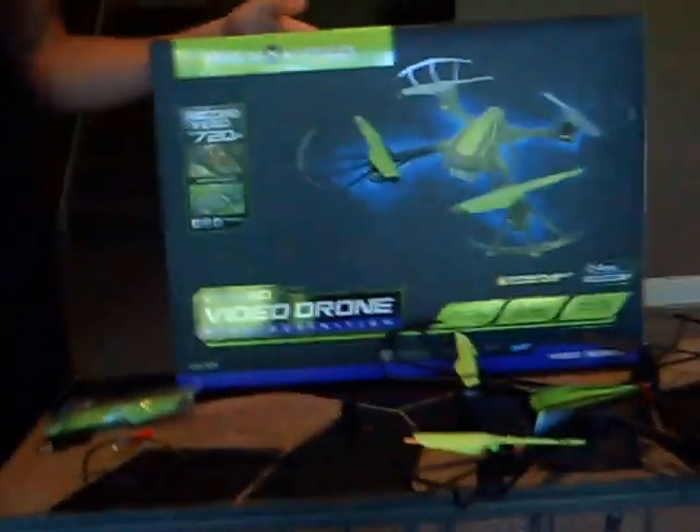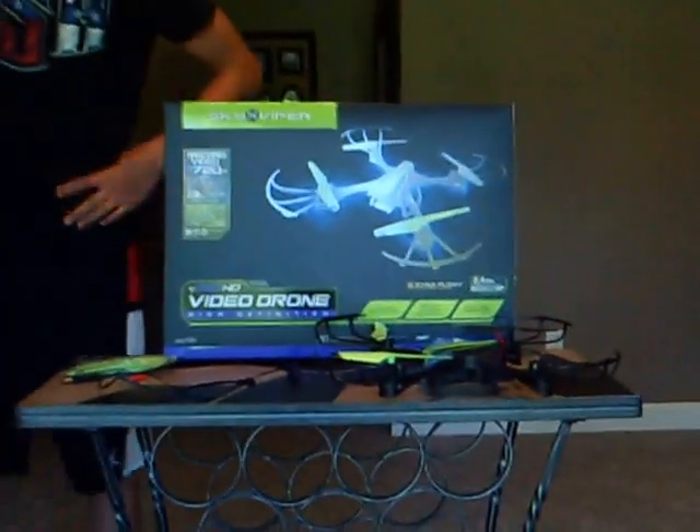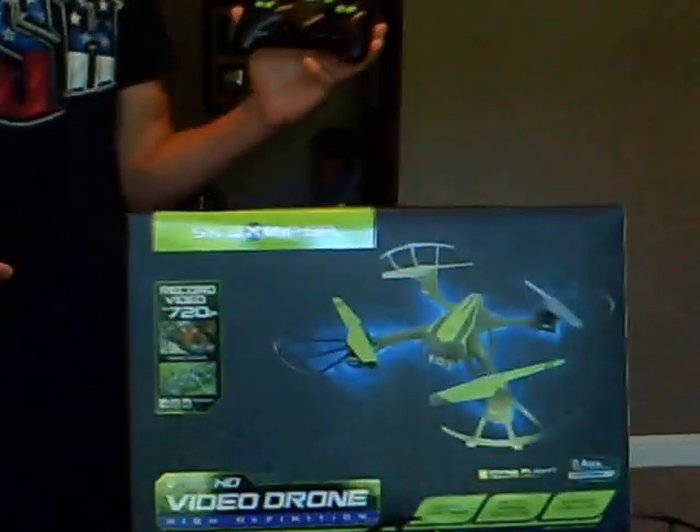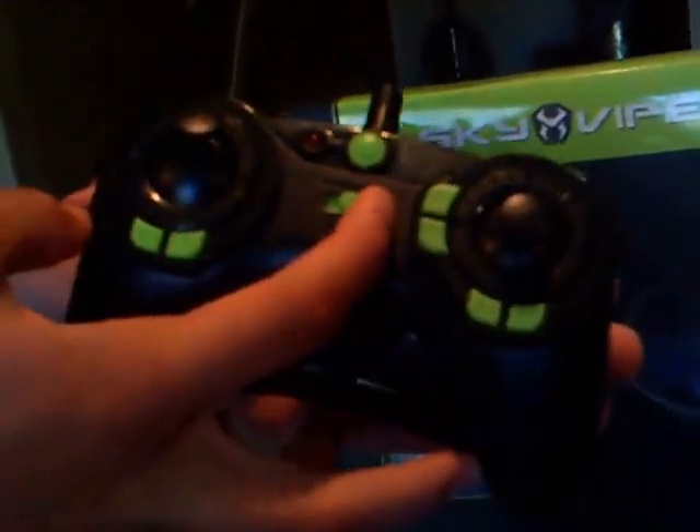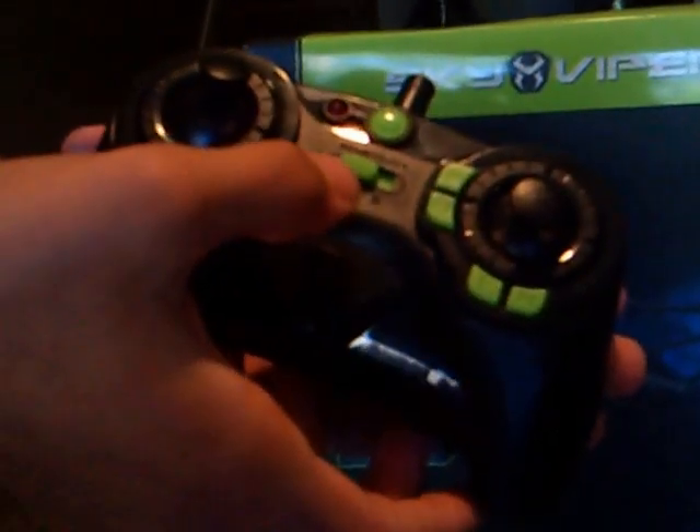That's what stores your video footage. I forgot one thing — it also comes with the remote controller. You have three different modes: first, second, and third.